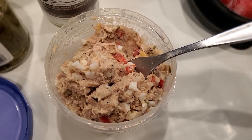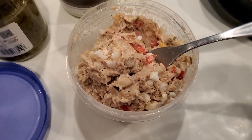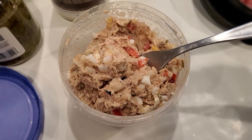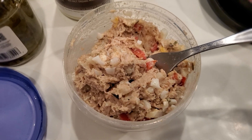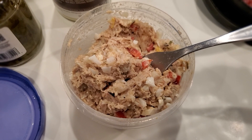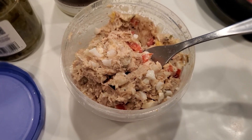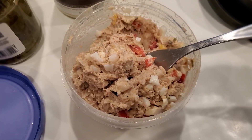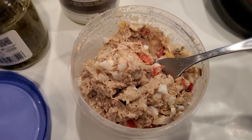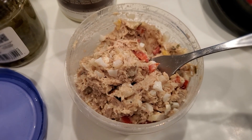I use chicken thighs because that's what I had in my freezer. Just take your meat, open it up, put it in a stock pot, fill it up with water, and season your water. I put my chicken stock in there, my regular seasonings — pink Himalayan sea salt, adobo, all seasoning — and I chopped up some onions, put that in there, and a little bit of fresh minced garlic.